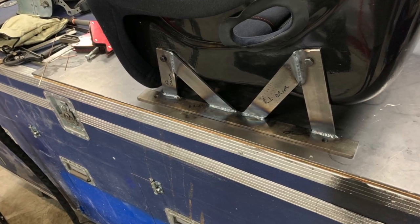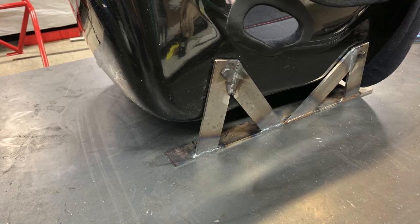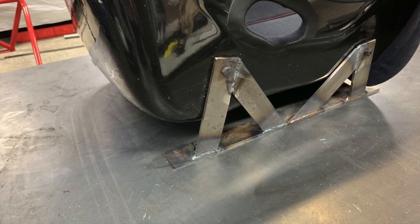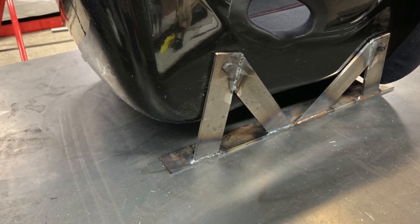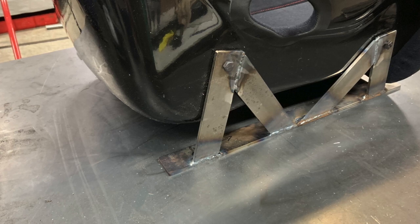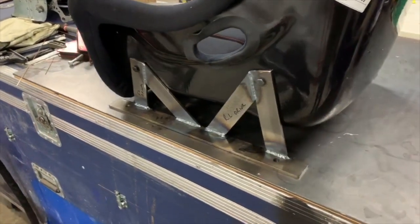After the brackets have been squared up, you just lay down final welds. You'll notice over here on the center console side of the driver's seat, the bracket is kind of tucked in the other way — it's going to allow us to get the seat as close as we can to the center console. Most BMWs the seat is actually not centered on the wheel, which is really annoying, so we're trying to get that over as far as we can.